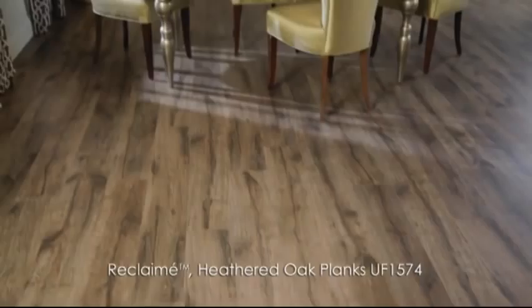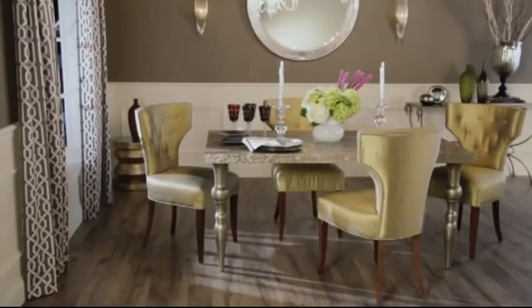Although your budget may have changed in today's economy, your desire for high style and quality has not. An effective way to express your personal creativity and make your home more beautiful while staying within a budget is to use the popular room lift technique. By making a few key changes, you can breathe new life and design flair into any room at an attractive price tag. Let me show you how fun and doable it can be to embark on a room refresh project of your own.